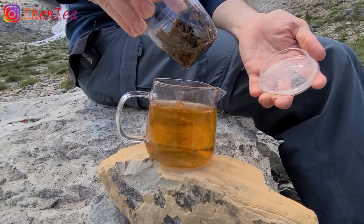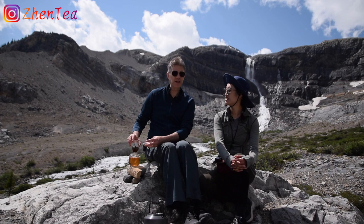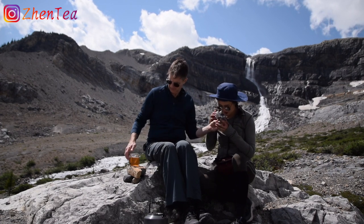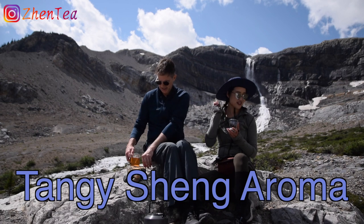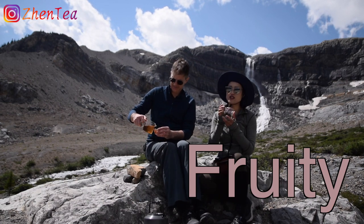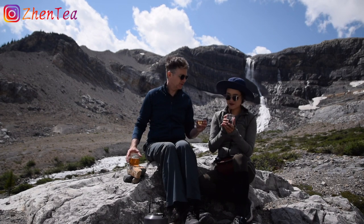I think this is a gorgeous color. Let's try it out. I can smell the leaf from here despite the wind now. Oh, that's so awesome. A bit of smoky, tangy, sheng smell. Plum — that plum sweet and tart. That's a fruity... I've got my super precarious tea table that I built on the fly.